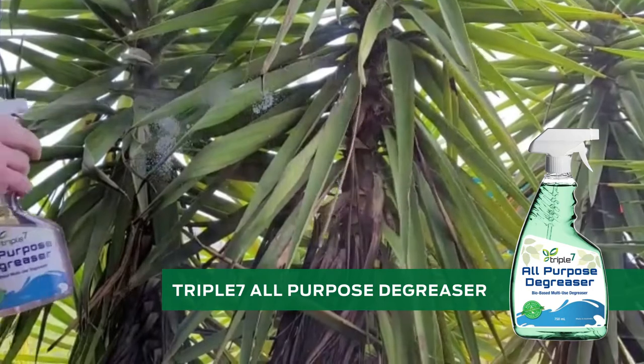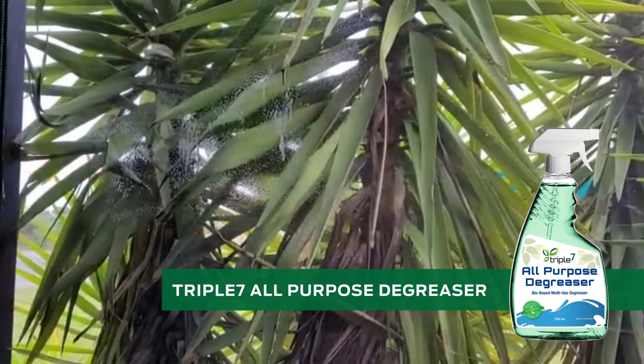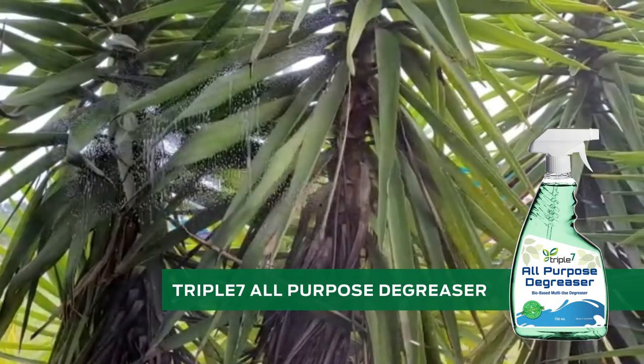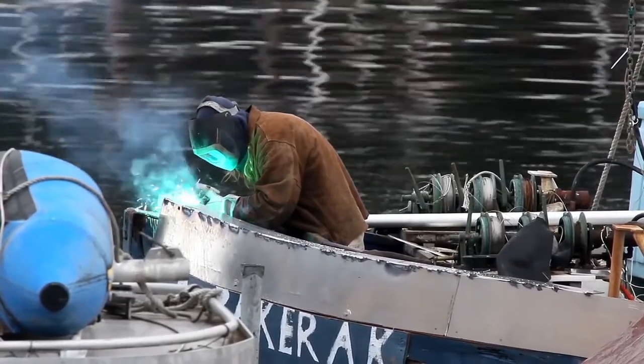Meanwhile, surfaces that have dust, dirt, and grime must be cleaned with Triple Seven all-purpose degreaser at a five percent dilution. This dilution can be adjusted depending on how much dirt is present and the type of soiling you wish to remove.